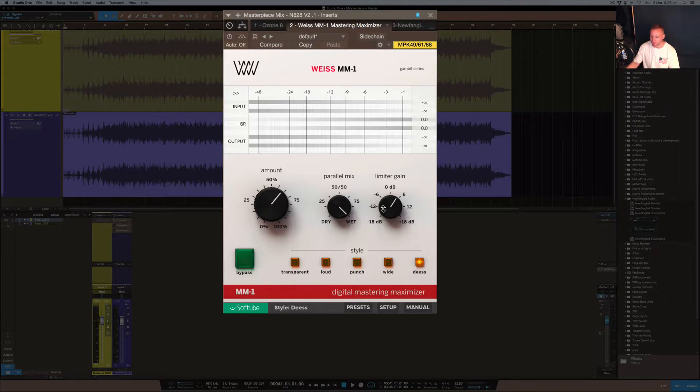So obviously it's going to increase in volume, so just be prepared for that whether you're on headphones or whatever. Get a good idea of what it sounds like and what it does to the signal — listen to the transients, the high end, the low end, all that sort of stuff. I'll bypass it first so it doesn't add extra volume at the start, and then we'll go through the different settings. I'll use 'Wide' to start since I think that sounds the best.